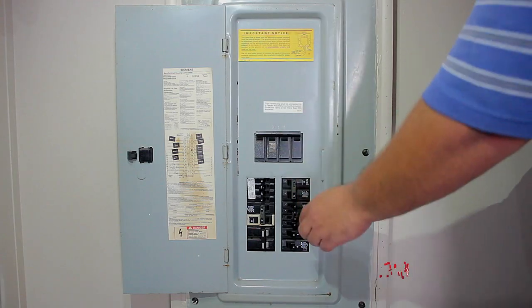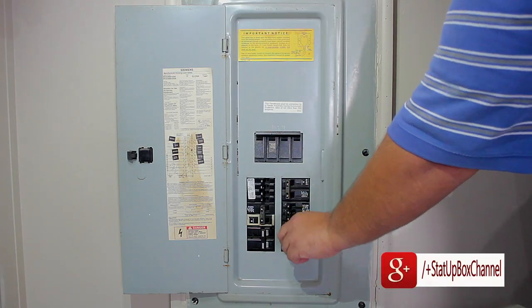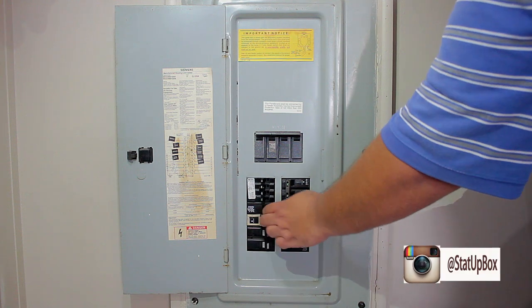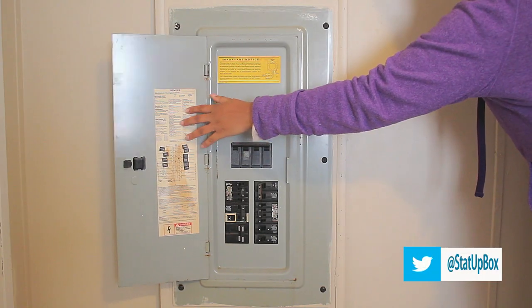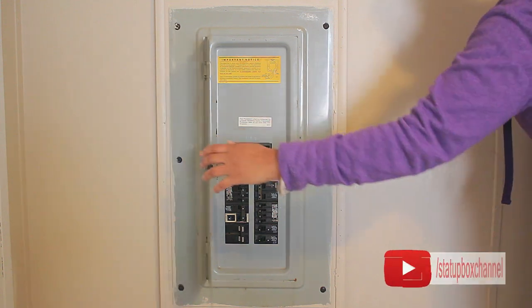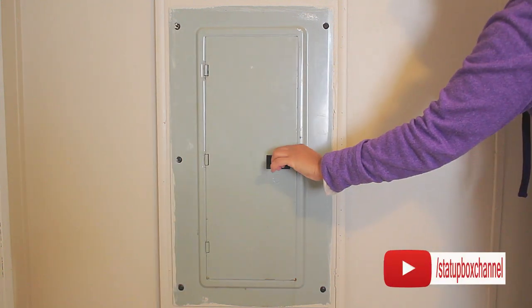Put the door back on the panel, then turn on the breakers and verify that everything is working. If you liked the video, give us a thumbs up, subscribe, and leave any questions in the comment section below. Thank you for watching.